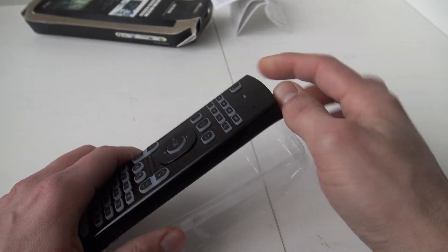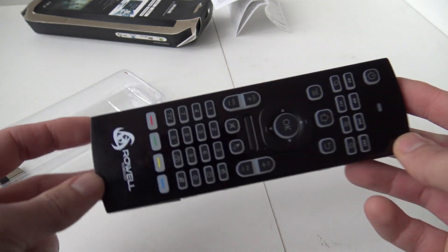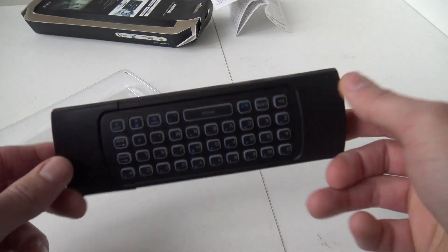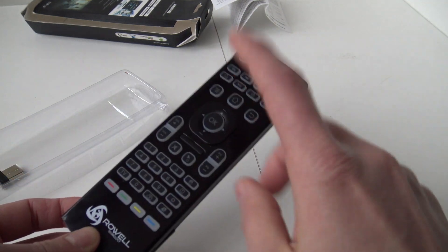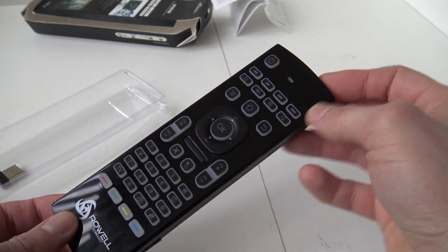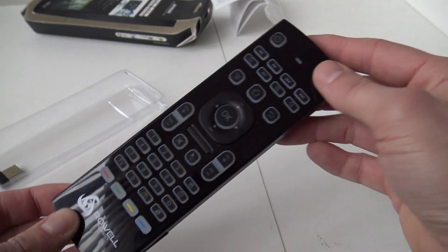Let's take a close look at the remote itself. The first thing I am noticing is it's quite heavy — it is not that cheap light plastic remote. At the front side we are having everything you need. You can use it on your TV box or television.